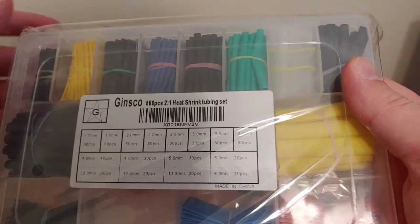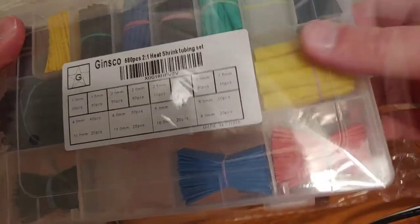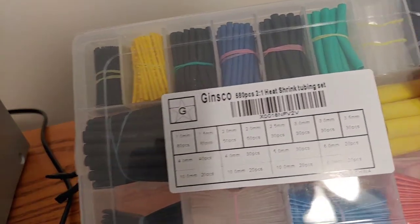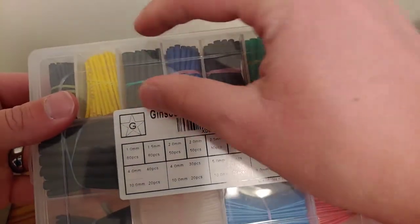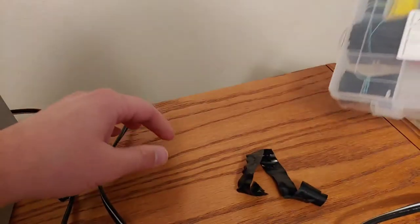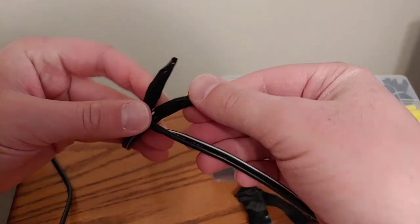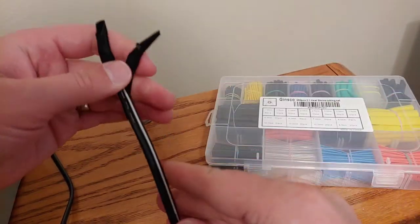So you can see here I got this heat shrink tubing set that I bought on Amazon. These are pretty cool - you put these little tubes around the wires and then you heat them up. It should make a pretty good connection here. I don't know, it wasn't really necessary because this has been working, but it's kind of like a poor man's way of doing it.